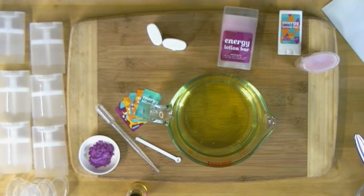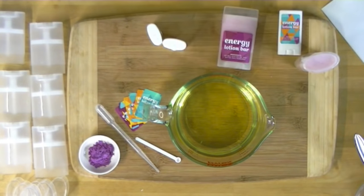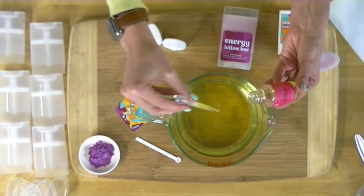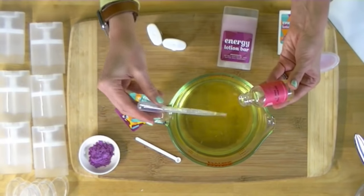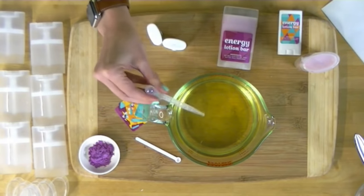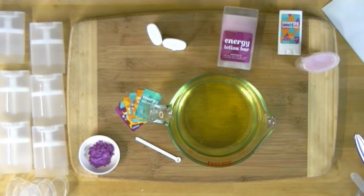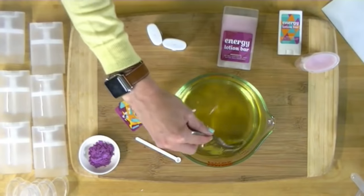Now that this is fully melted, go ahead and add your fragrance oil. Remember, we're not trying to make a perfume — we're making a solid lotion. Just do 8 milliliters of the Energy fragrance oil, which is about two and a half dropper fulls. We don't want to overpower anyone wearing this, especially since you might be layering other products on top. We want a gentle smell you can notice when you put it on, but not one everyone in the next room can smell.